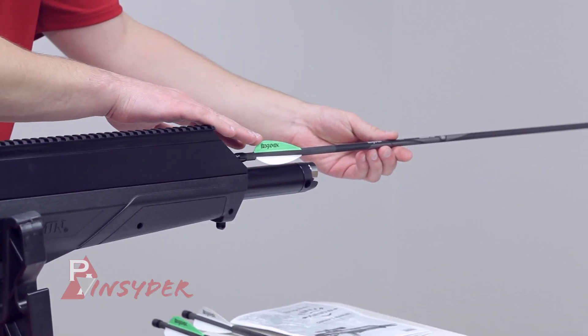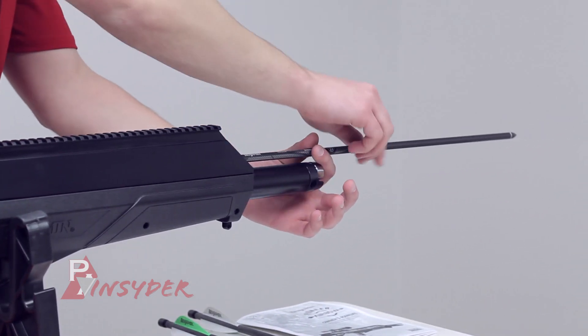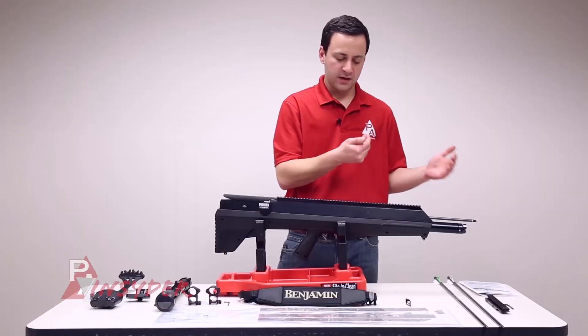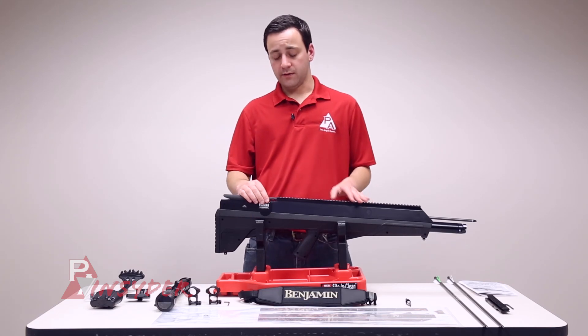You always want to have the green fletching or green vane up — that's important to note. Slide it all the way back on, and you get a little bit of feedback right at the end where it kind of locks itself in. There you'd be ready to go, and then we're going to come back to the cocking lever.